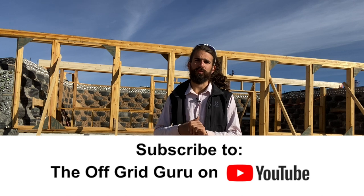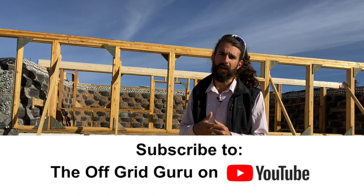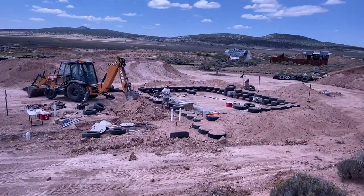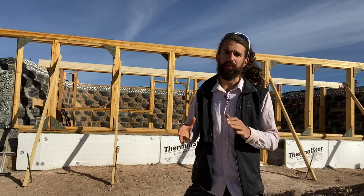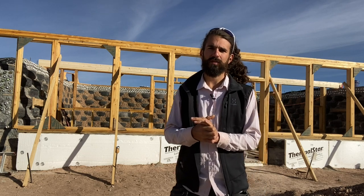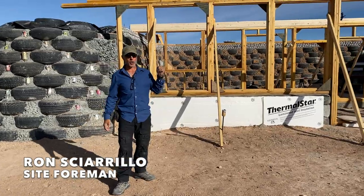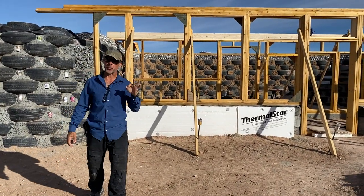Be sure to subscribe to the Offered Guru to be updated when all the videos are coming out. Right now I'm releasing a video every week showing you progress on this build, which is far from completed with all the interior finishing. We're at the end of another work week, aggressively moving through phase three of eleven.